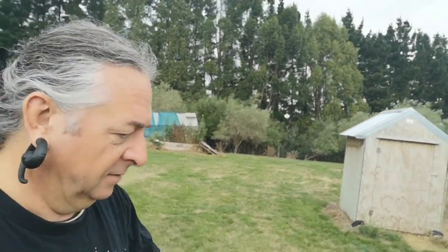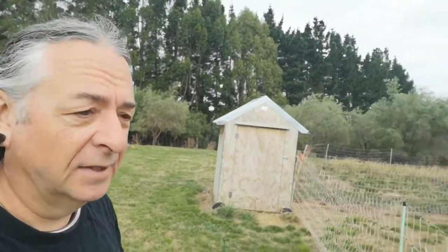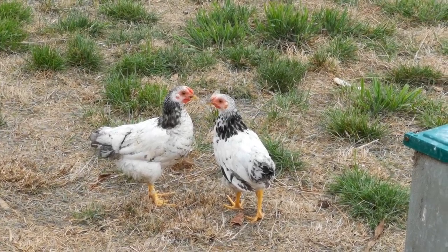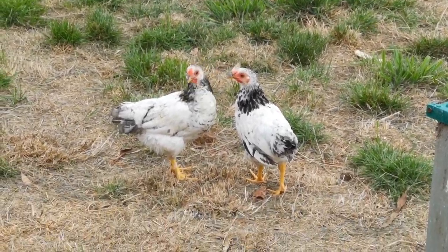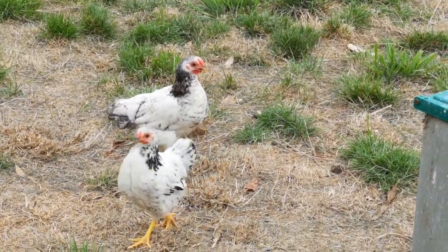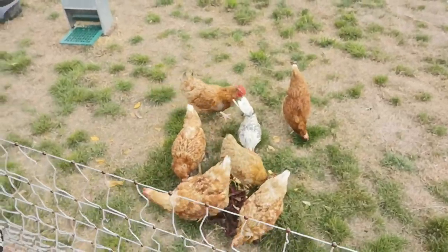Dog and me got a few chores to do. Chickens for a start. Got a couple of new little ones over there. Little Seabrights — unfortunately Iggy didn't make it. These ones seem keen enough. Anyway, getting on with some other stuff.